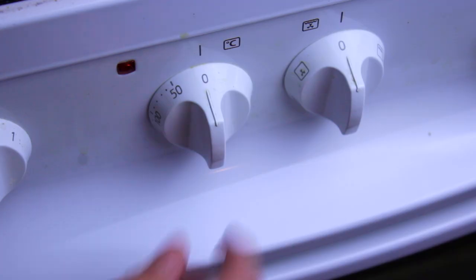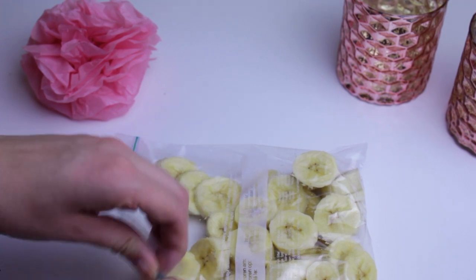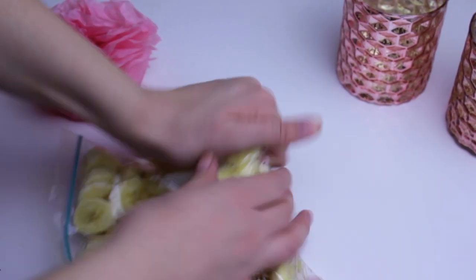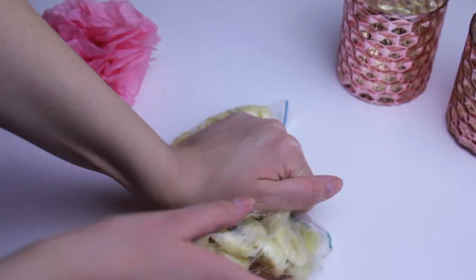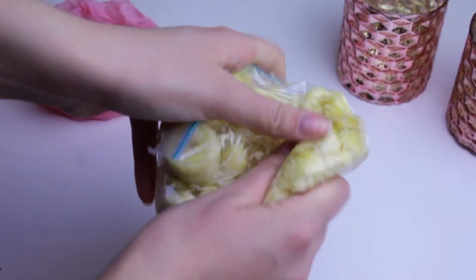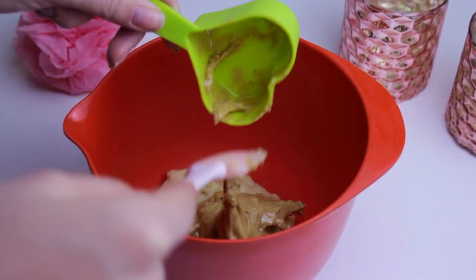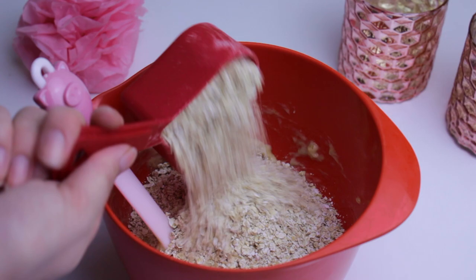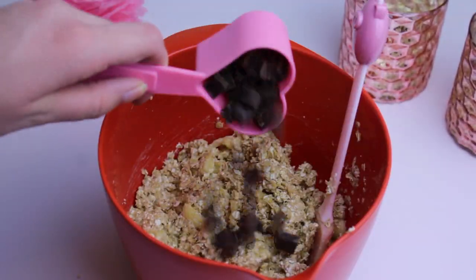Now onto the cookies. Start by preheating the oven to 350 degrees Fahrenheit or 180 degrees Celsius. Now we're going to mash the bananas completely — just do it however you find easiest. I like to put them in a Ziploc bag and squeeze until they are completely mashed. In a bowl, mix together the banana we just mashed, the oats and the peanut butter.